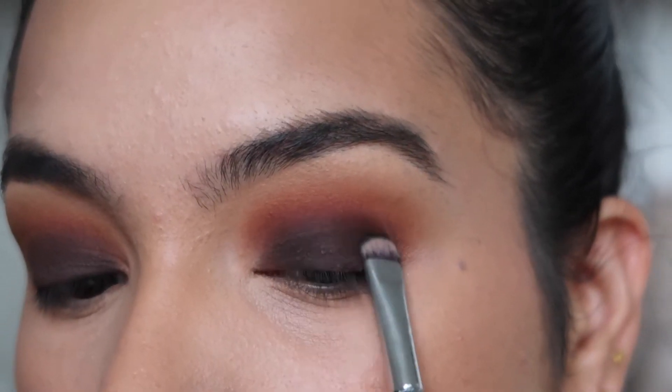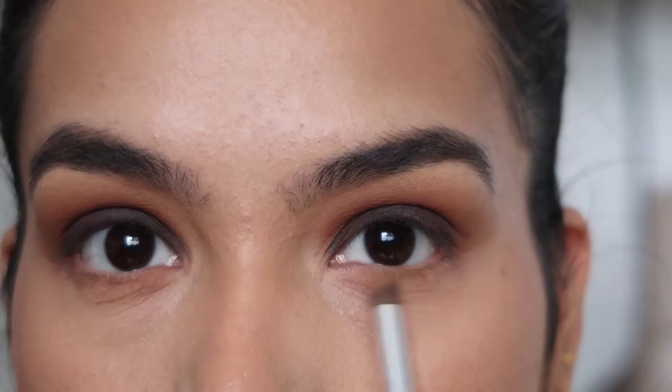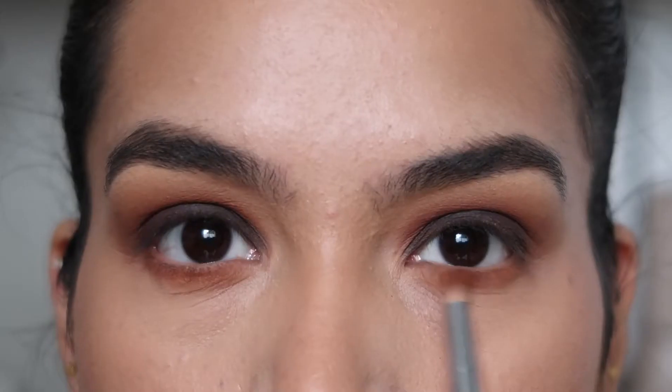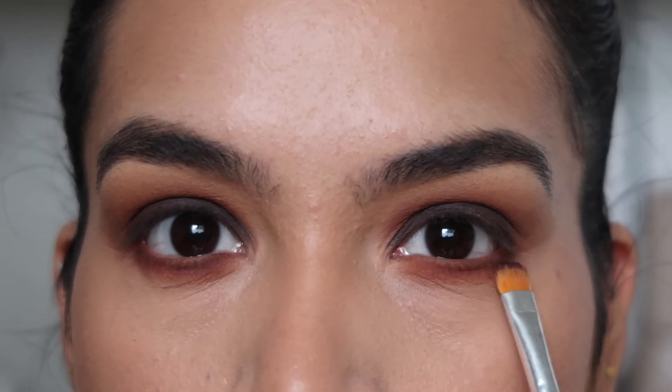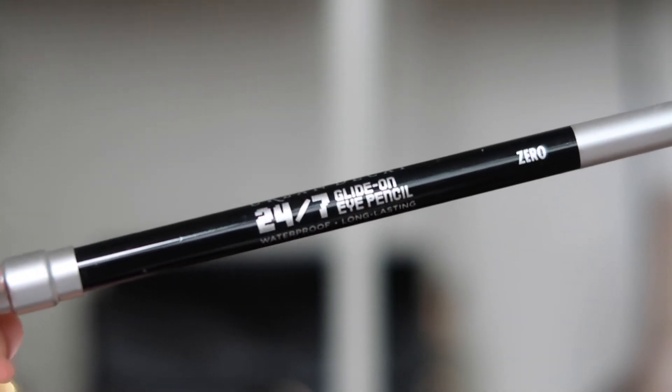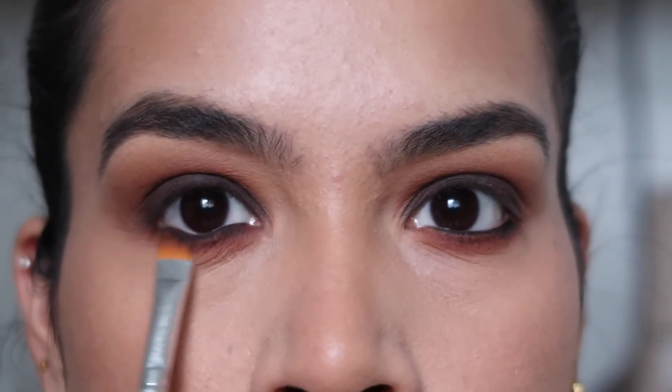Then with the brush used for the rich chocolate brown shade, I'm blending the two colors together in the crease. For the lash line, I'm taking the exact same shades in the exact same order and buffing them onto the lower lash line one at a time. Then I'm taking a black eyeliner pencil and applying the liner in my waterline, then blending the liner onto the lower lashes with a brush.